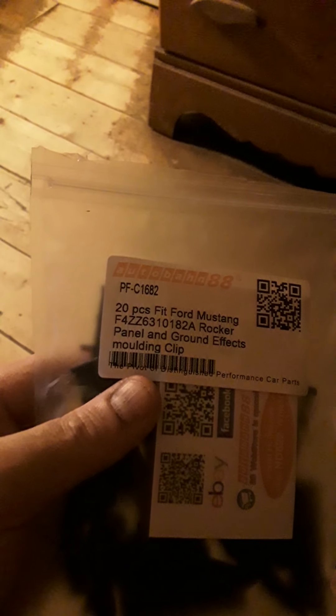These are very well made. You can get these at the dealership but they're pretty expensive, so for 20 of them for eight bucks, that's not bad.